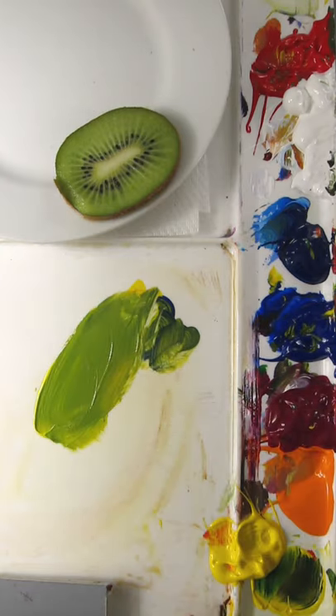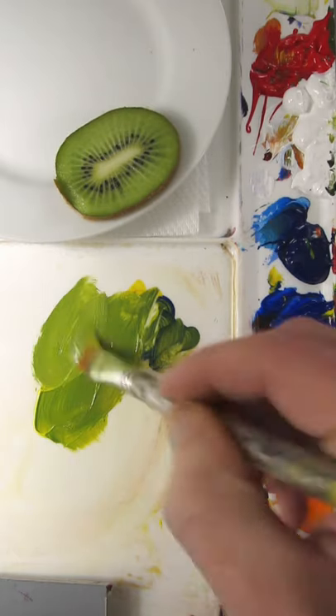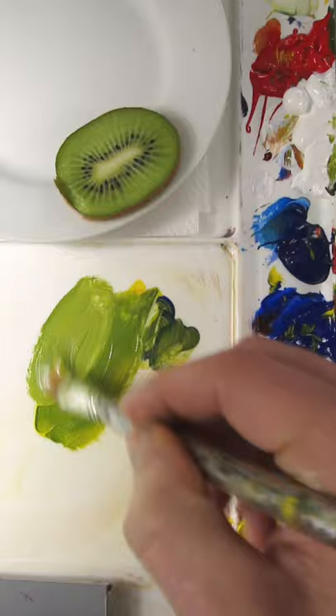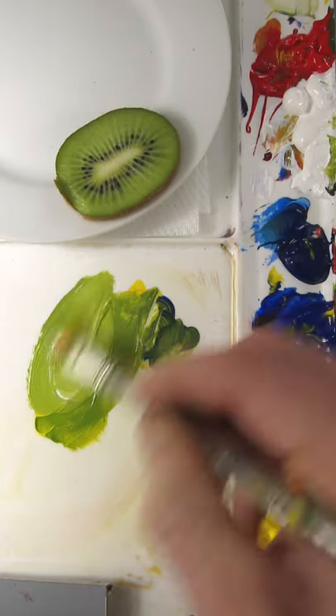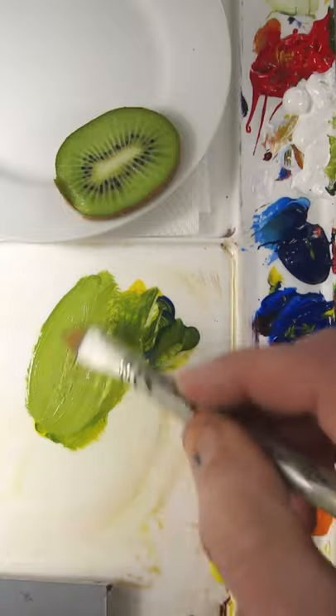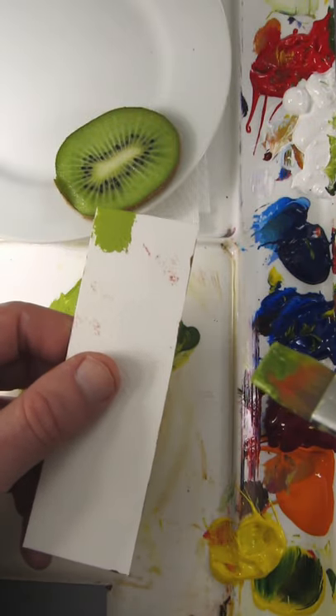That's pretty good. It needs to go lighter though, so a little titanium white. It's a pretty close match.